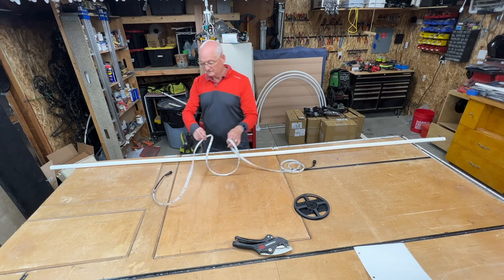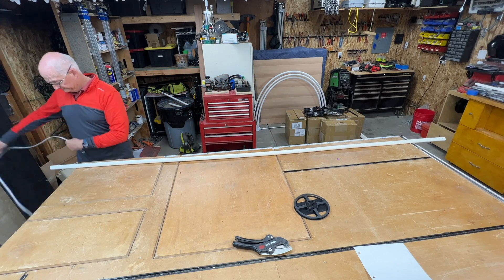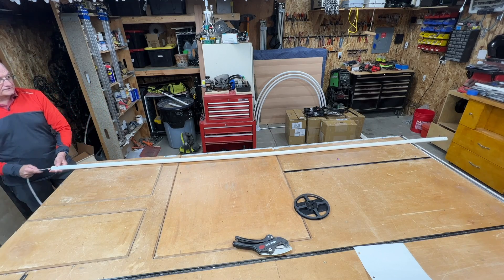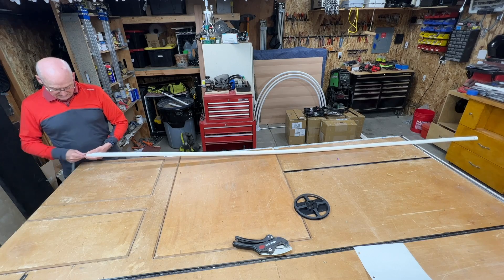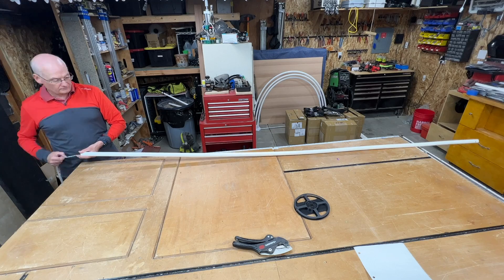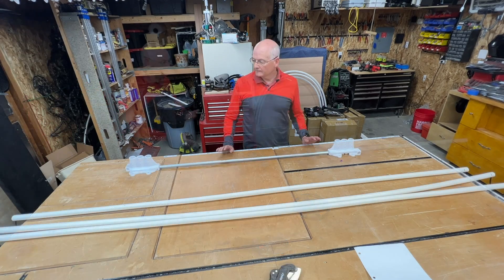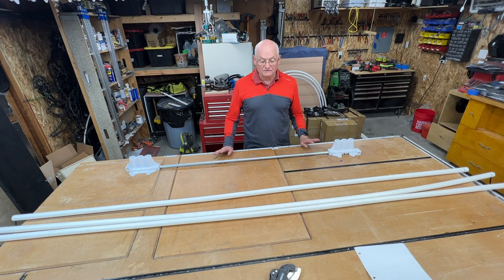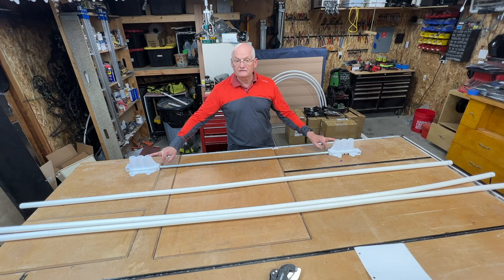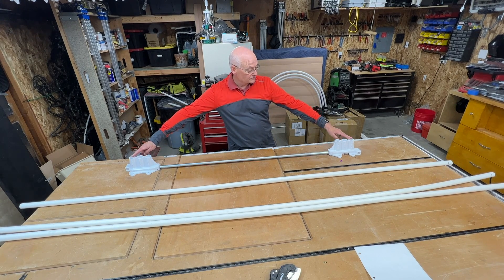All I'm going to do is take the strip, go down to the end of the pipe, and push it through — really quite simple. You just keep pushing it through until it gets to the end. Now I'm going to start feeding the PEX pipe into the mount. The short one goes on the inside, the medium one goes in the middle, and the longest goes on the outside.